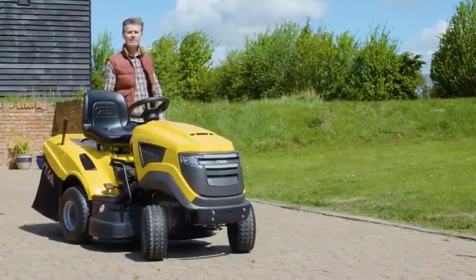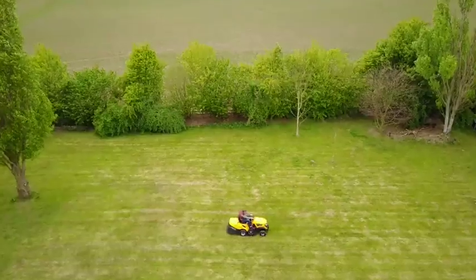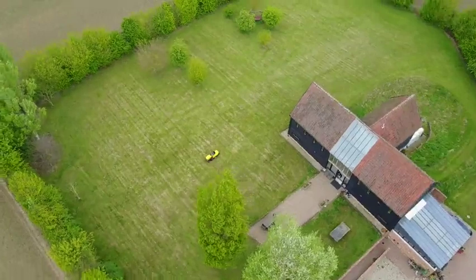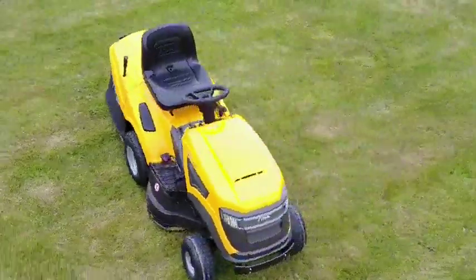The thoughtful design and handy features of this Steger lawn tractor make it a brilliant option for keeping gardens up to one and a half acres looking their absolute best.